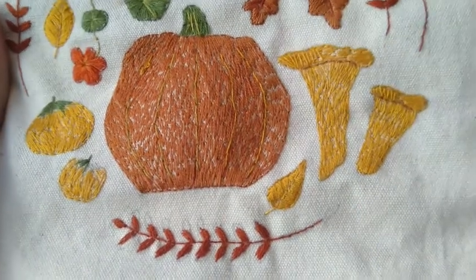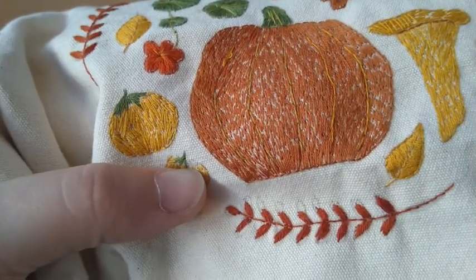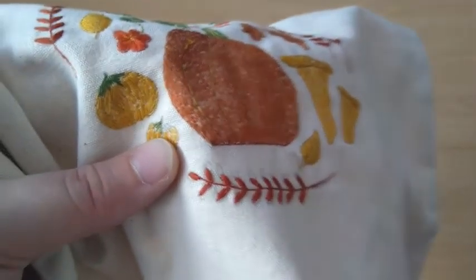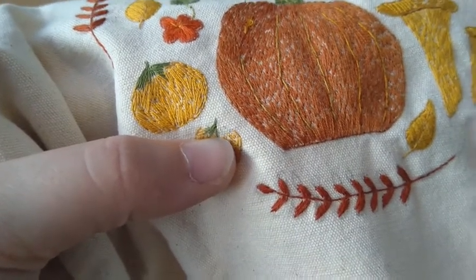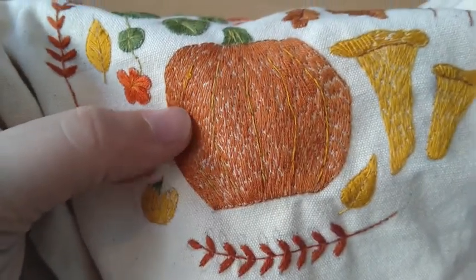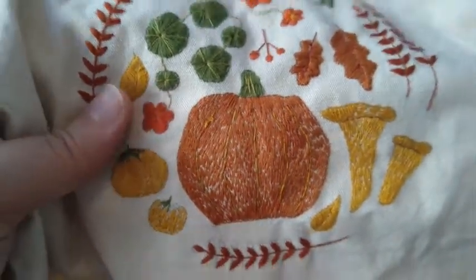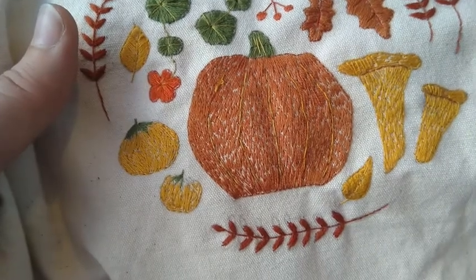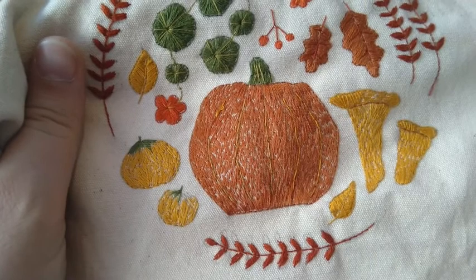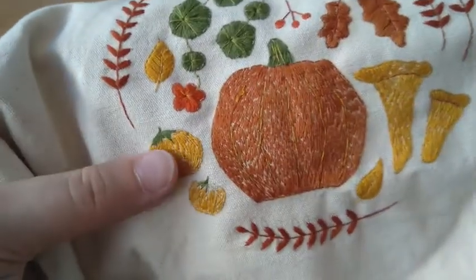I think I could do another layer of thread in some places where you can see a lot of white. Actually, there are two spots that are not 100% finished: the tomato — my green thread finished and I didn't want to cut a new one — and a yellow bit that also finished. I decided to finish those details when I use that colour thread again. So it's 99.9% finished.